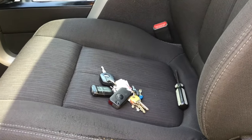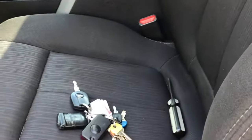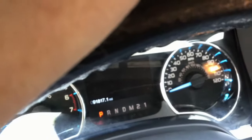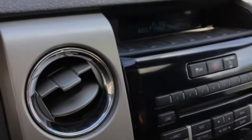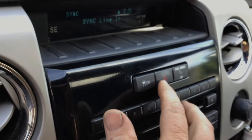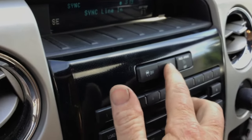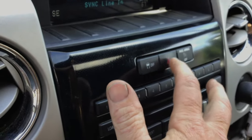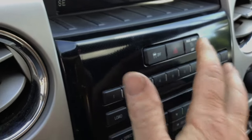The procedure I'm showing today requires just a screwdriver. Put the key in. On this particular vehicle you press the hazard button 1, 2, 3, 4, 5 times and then it clicks.